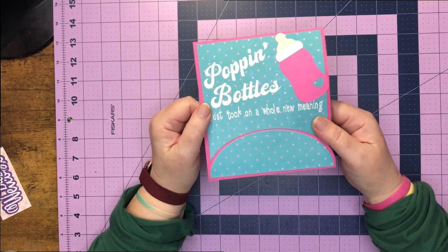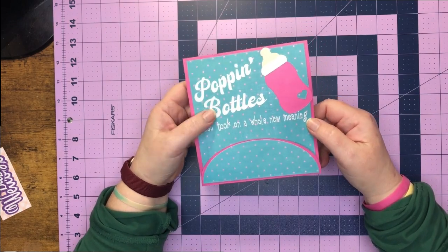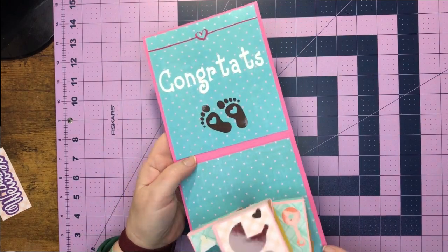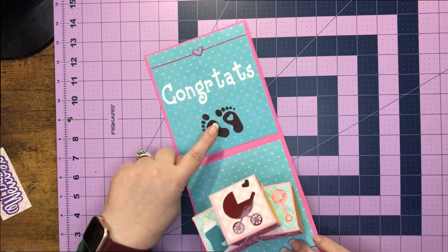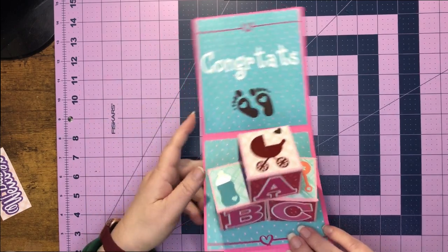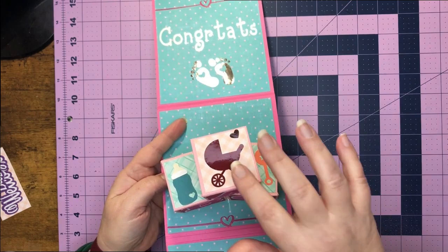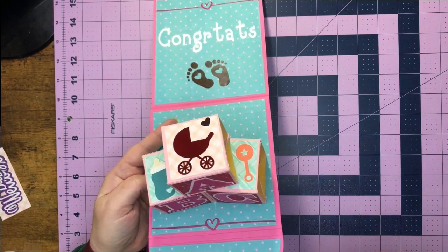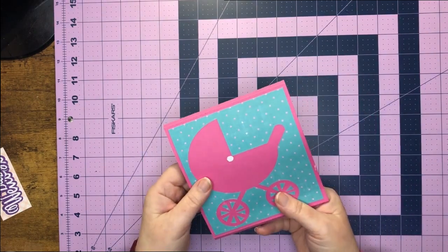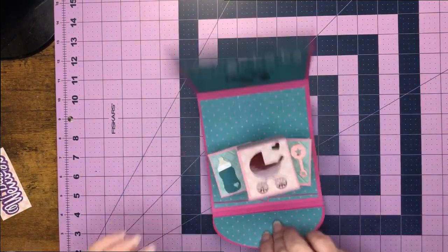Okay guys, so here is the almost finished product. It says 'popping bottles' - just took on a whole new meaning. And then we have this baby bottle opening here, and we open it up to see 'congrats' and little feet. The little feet I'm going to add to the file - I know it's not in there but it will be added so you can use it. And then we have little ABC on our blocks and our little baby buggy, bottle, and a rattle. On the back I did a little stroller where you can write a personal message.